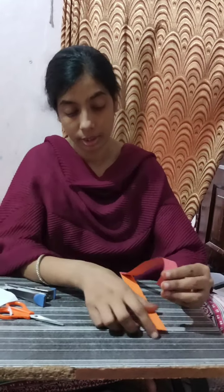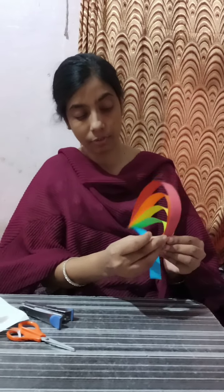Yellow paper — this is a round shape. After that we will take green, then blue, then violet. Like this. Now we arrange it. We have to arrange it and put the stapler on the top.